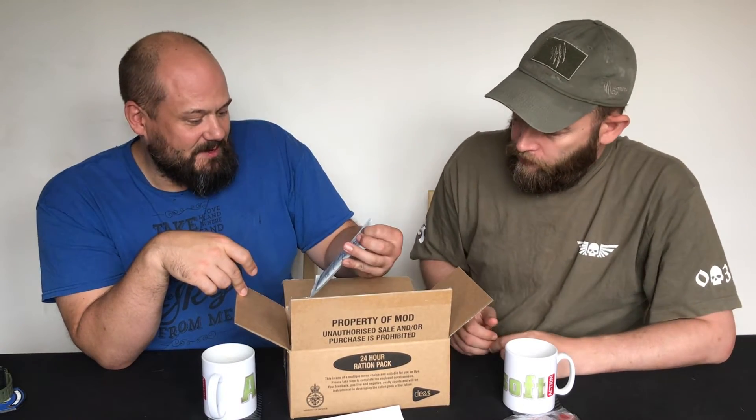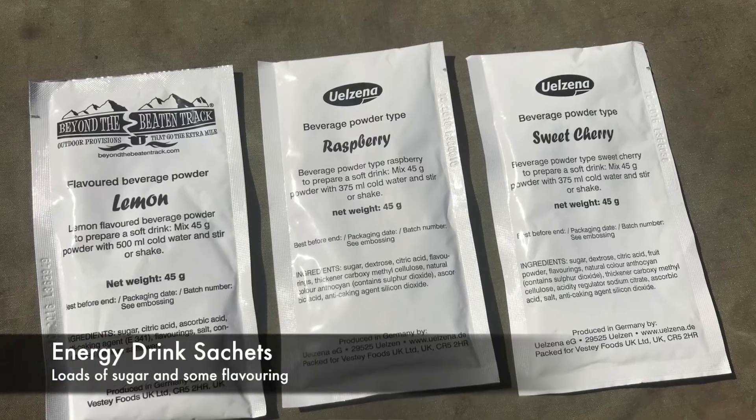We've also got what used to be orange screech — it's now moved into about 17 different flavours. This one is raspberry, which is pretty good. My favourite is the grapefruit unfortunately — I've got sweet cherry. And there's a lemon drink as well. There's a lot of drink flavouring already. You mix one of these with about 375 millilitres of water — roughly a Coke can's worth — or just chuck it straight into your water bottle. These are very much shaped by experiences in hot places, so you're getting a lot of fluid in a lot of different ways.